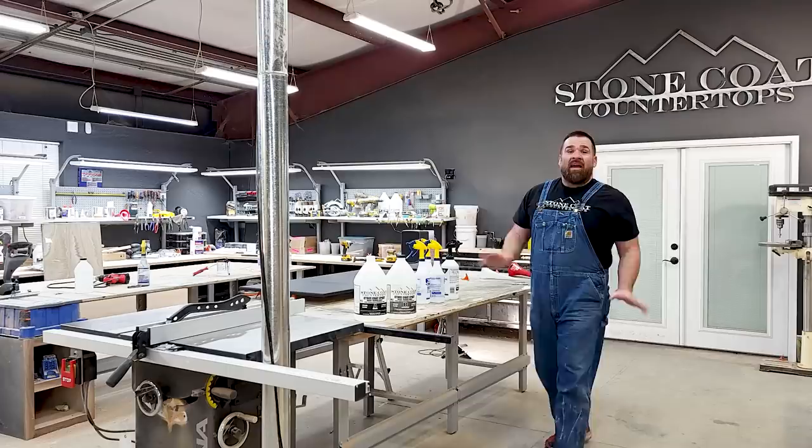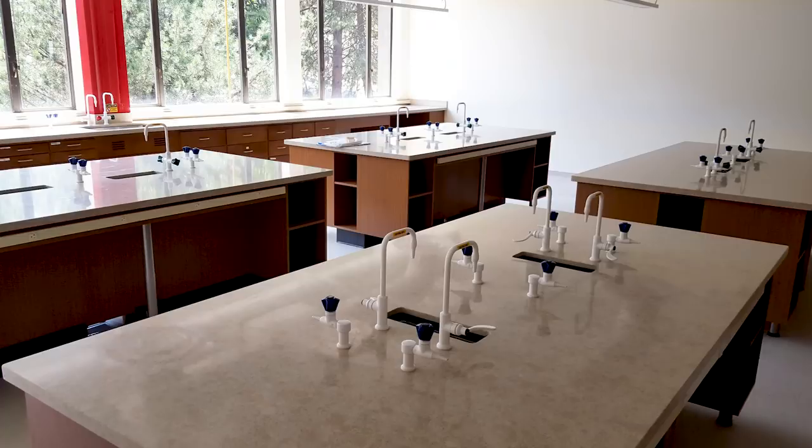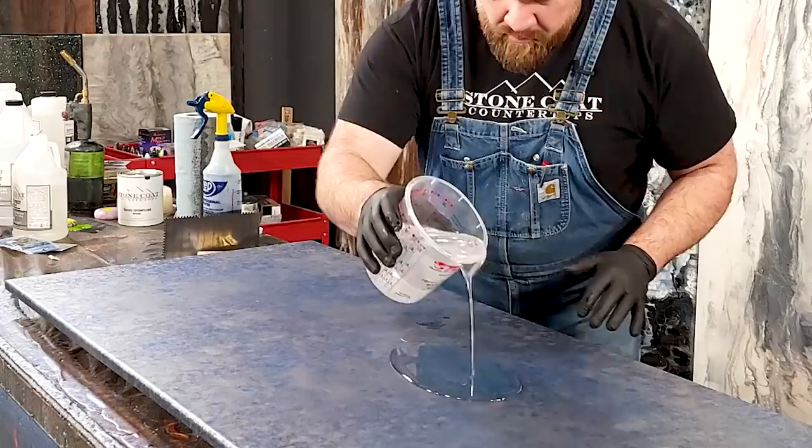Hey guys, I'm Mitch Quist. I'm excited to teach you how to save a ton of money today. I grew up in the construction industry with my dad — it was tough. I installed granite countertops for over a decade, and one of my favorite colors was blue pearl. Today you're going to learn how easy it is to replicate blue pearl or any other natural stone using two metallic powders, some isopropyl alcohol, and clear Stone Coat Epoxy.